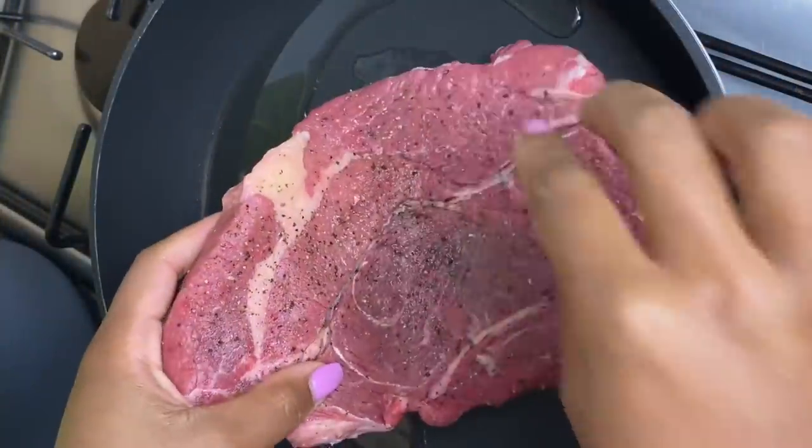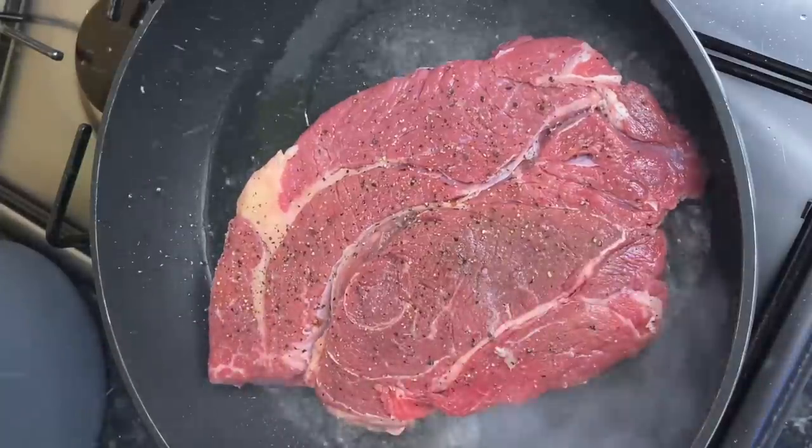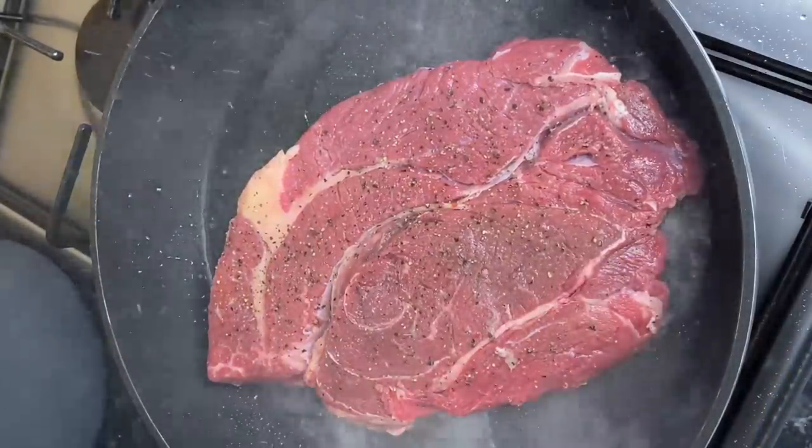I've added some oil to a pot and I'm just going to go ahead and brown the meat on both sides, as I find that browning the meat really helps to seal in and lock in all that flavor.